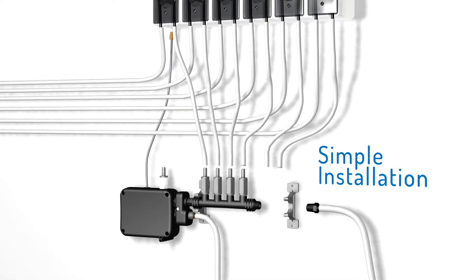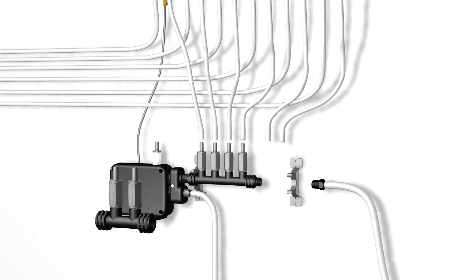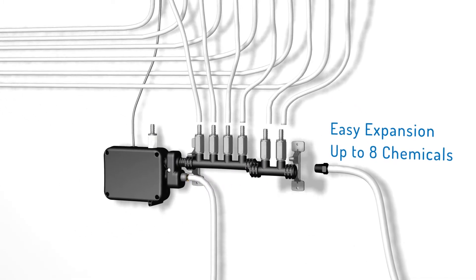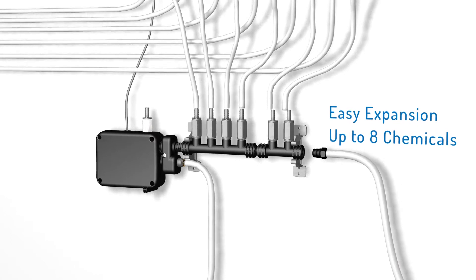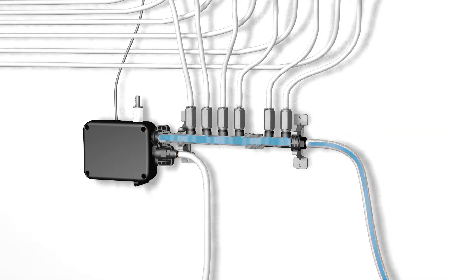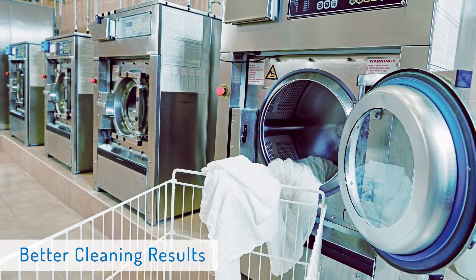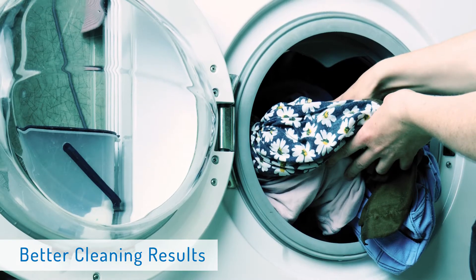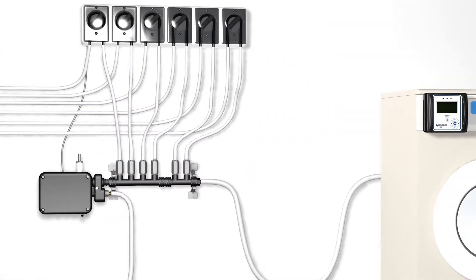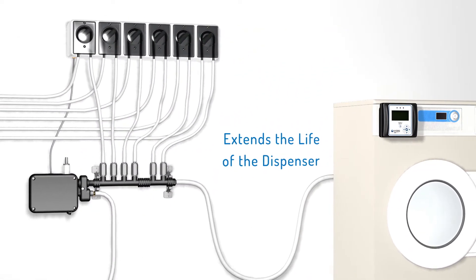The benefits really add up. The FM 800 easily connects to Hydro laundry dispensing systems and is easily expandable — add-on modules in two or four increments are available, allowing up to eight chemicals to be transported. As your demands increase, so can the capabilities of your flush manifold. The FM 800 helps avoid potentially hazardous chemical mixing by flushing with an adequate water supply between dosages, and it limits damage to linens or washer extractors caused by dispensing concentrated chemical.